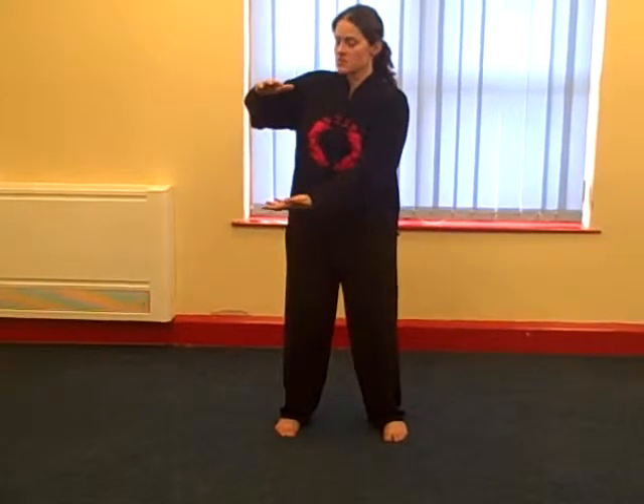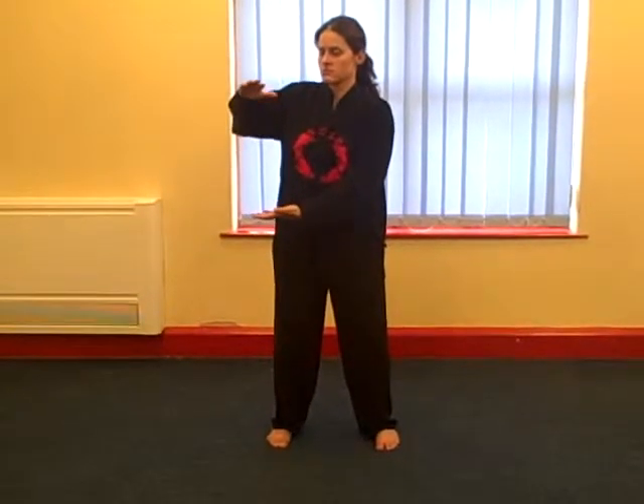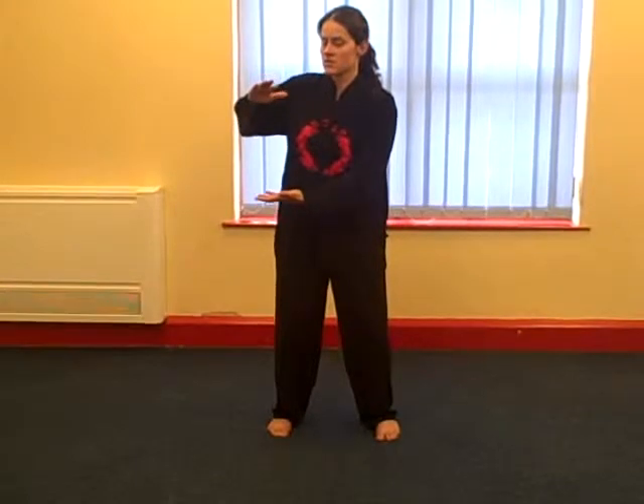Right hand on top, left hand at the bottom. Open and close. Breathing in as you open, and breathing out as you close. And then when you're ready, bring your hands up to finish, and down. Once more, up and down. Thank you.